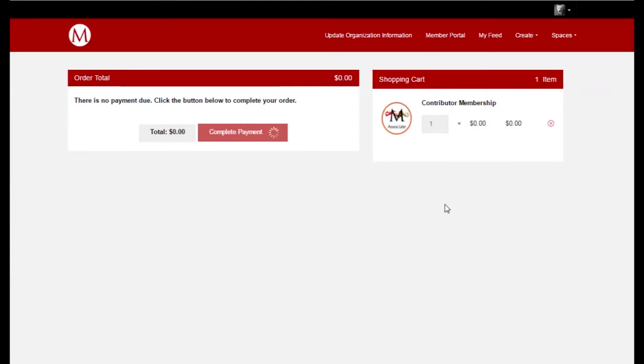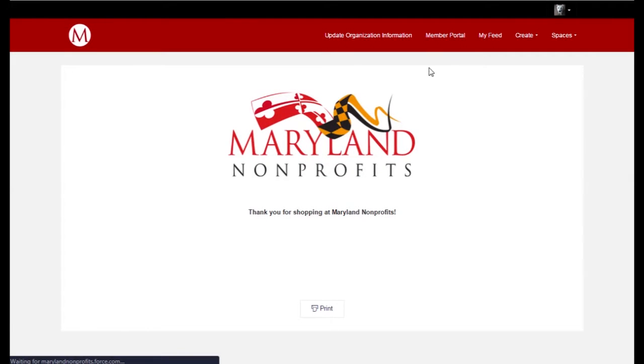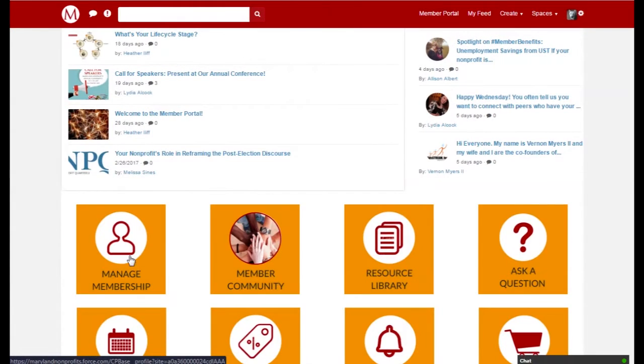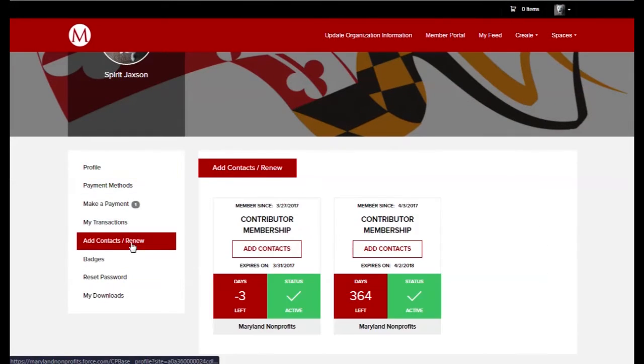I'll enter my payment method, continue with checkout, and complete payment. Now that my payment is completed, I can return to manage my membership and see that my membership is renewed and active. Now it's your turn — if you have a membership to renew, you can go to marylandnonprofits.org and log into the member portal today to get started.